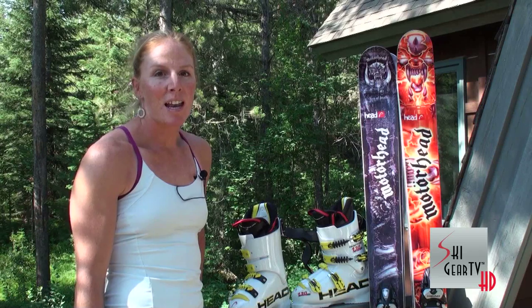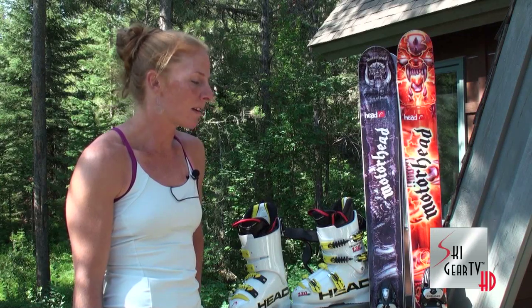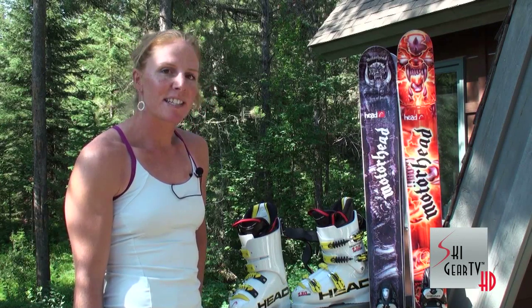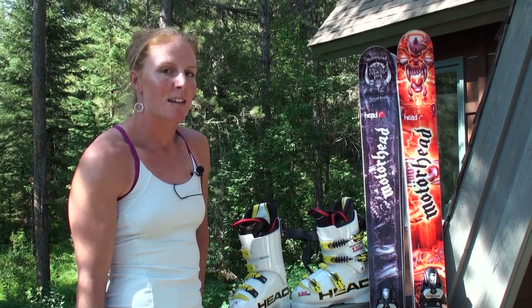This is my take on the Motorhead big mountain skis for 2012. Be sure to go to your local retailer to check them out and at least demo a pair and get on for the season. Super fun skis. Also feel free to check out my website at crystalberight.com and freeskiingworldtour.com, which will broadcast live webcasts of all the competitions throughout the winter. Thanks.